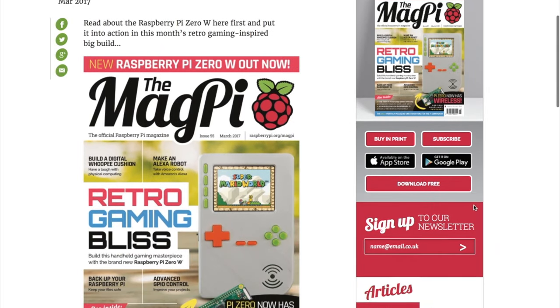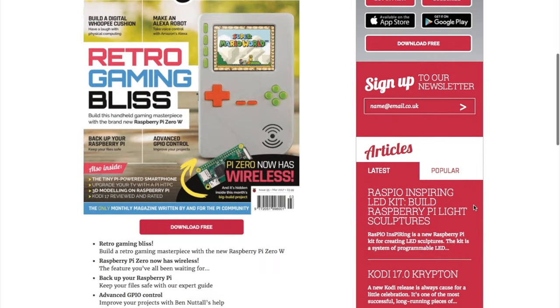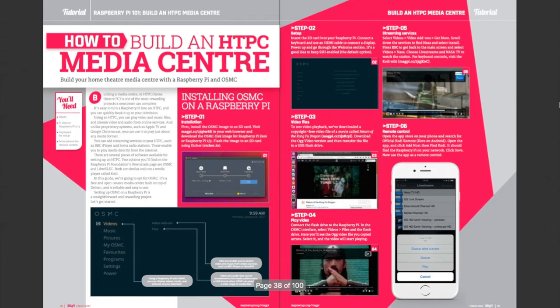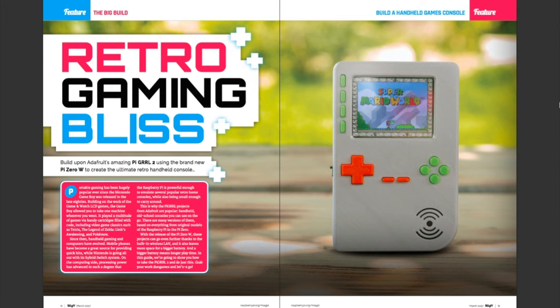Tips! A big thanks to fan of the show Grant Johnston for telling me that the latest issue of MagPi Magazine is available as a free PDF download. There are some great Raspberry Pi projects in here, including a Pi Zero phone and a portable game console from Noah and Pedro Ruiz of Adafruit.